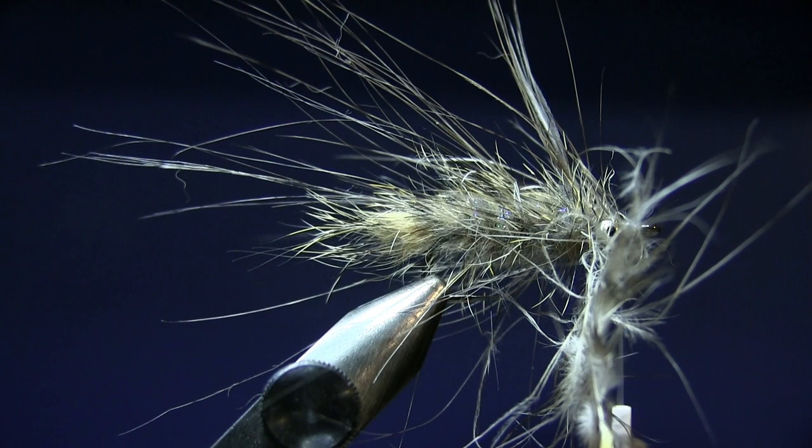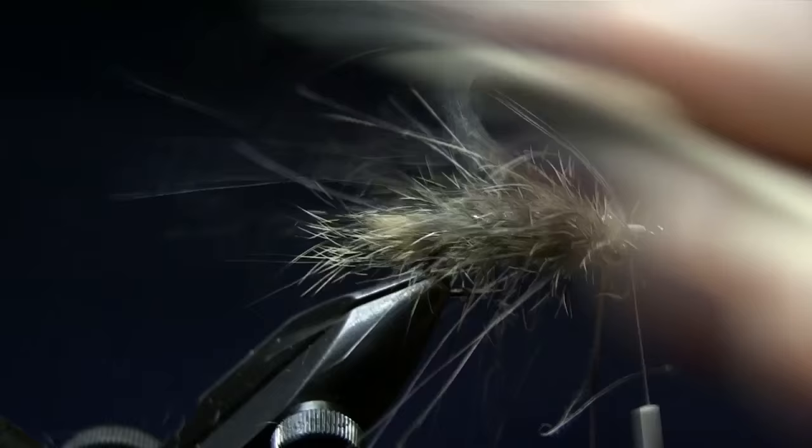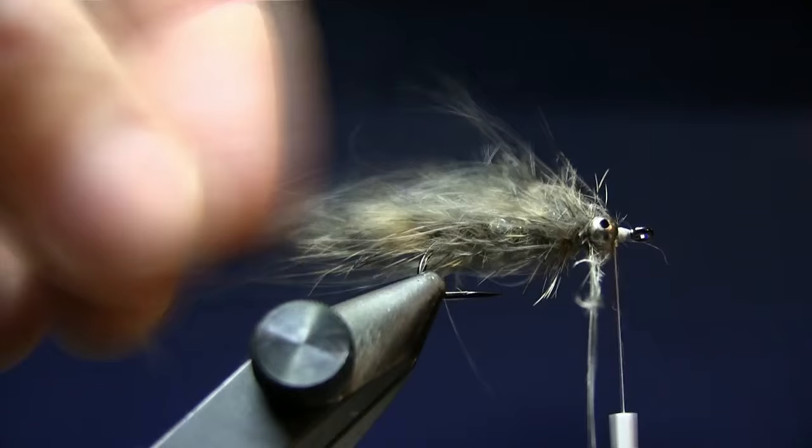And there you go — that's a nice Gobi pattern. It works great and has a lot of movement. You can just brush it a little bit, and you can pull off the tip of the hackle. You've got a nice solid fly.